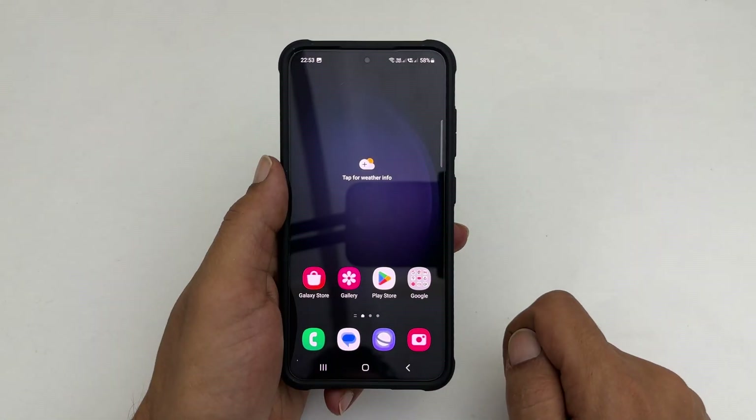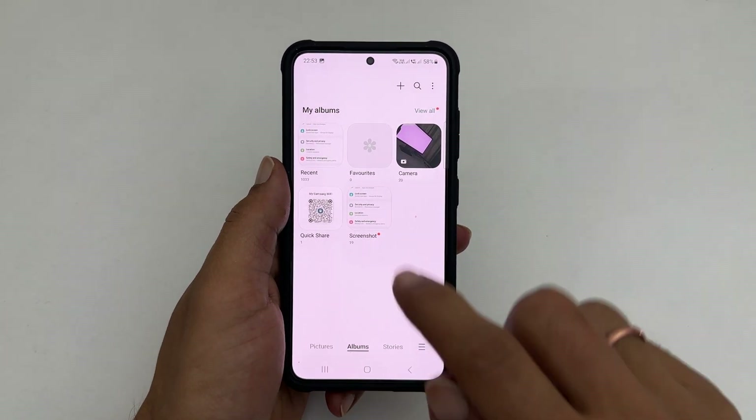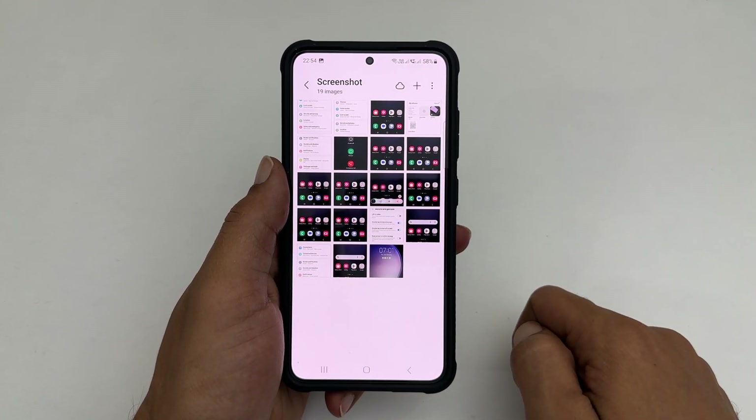To access the taken screenshots, go to Gallery, then Albums, then the Screenshots folder. You will find all the screenshots there, irrespective of the method you used.